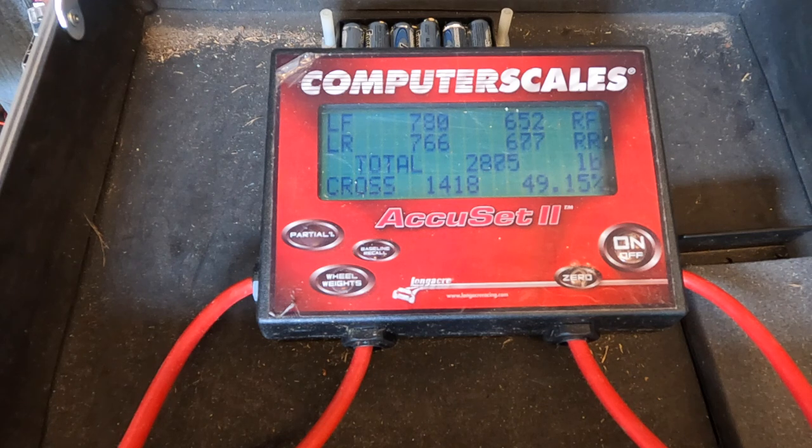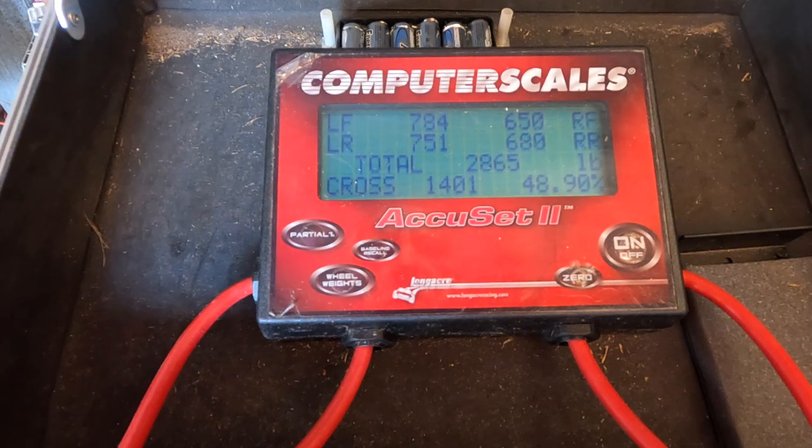We made some changes: we shortened the upper right four-link bar a half a flat and gave the right rear anti-roll bar about a heavy quarter turn more to extend it, to bring a little more weight on the right rear. You can see now — dad is under the car making these changes while I'm sitting in it, with the camera recording the scales. We ended up with 751 on the left rear and 680 on the right rear — that's 71 pounds difference. That's a tad heavier than I think the Studebaker needs, but we're going to see how it does.